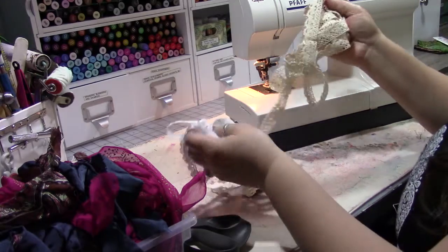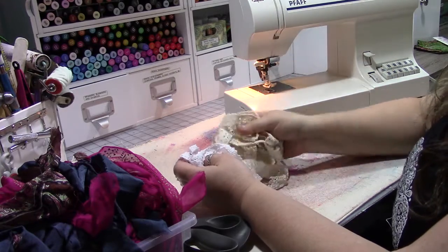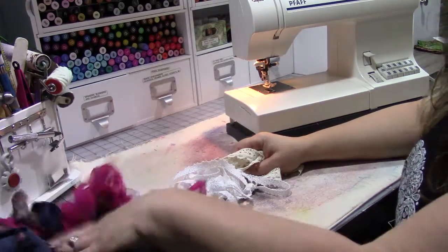Hey guys, we are here with another episode of Sewing 101. I'm filming this on the same day I just finished doing the custom size Traveler's Notebook cover, and I just cleaned up from that project so I thought we'd do this one really quick.